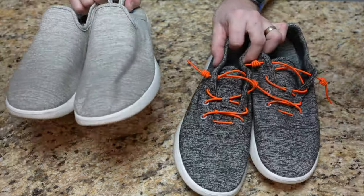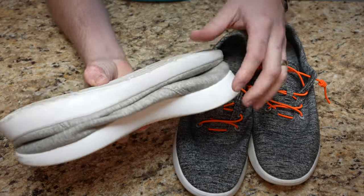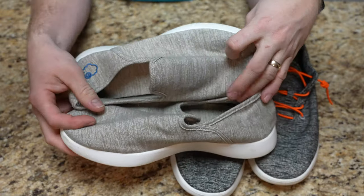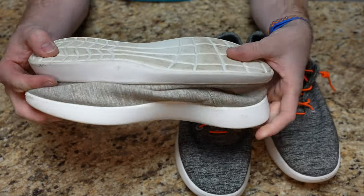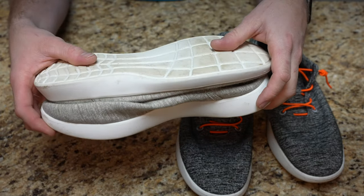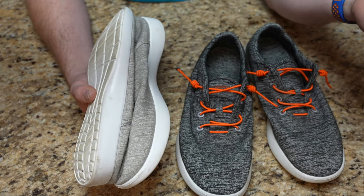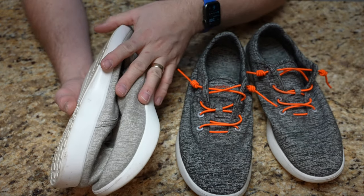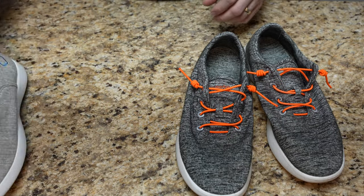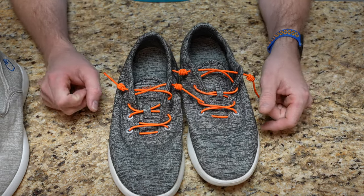I actually had these packed to take in my carry-on, which wouldn't take a lot of room because they don't have much structure to them — it's mainly just the bottoms. I had them in to the last second and pulled them out because I thought I'd want that space if I got my kids a gift or something. I'm glad I did pull them out because I did bring back some stuff for my kids and I barely fit it in the suitcase.